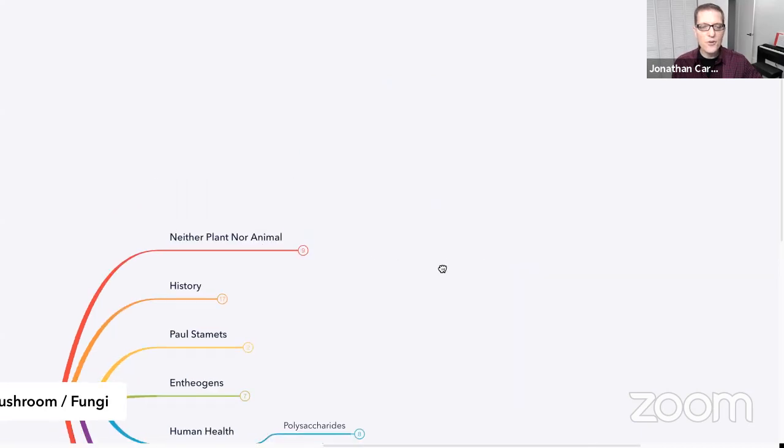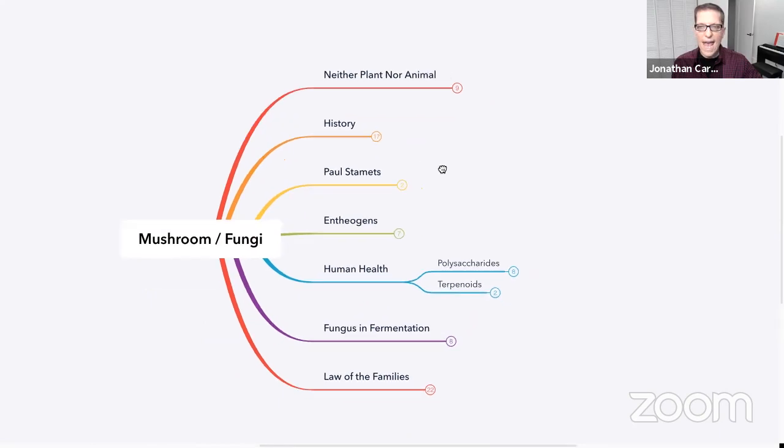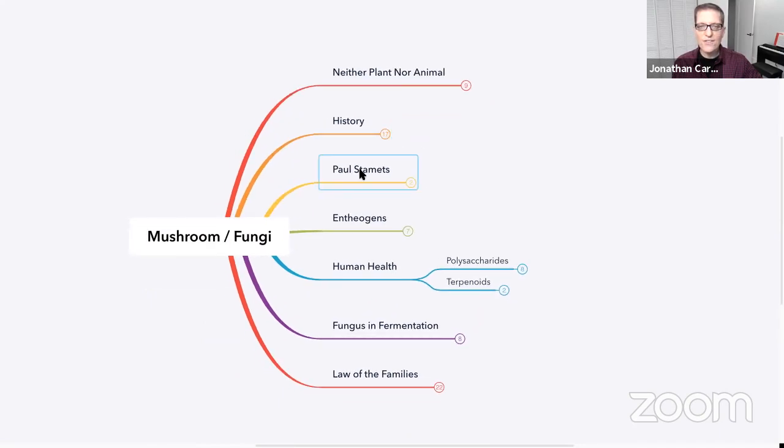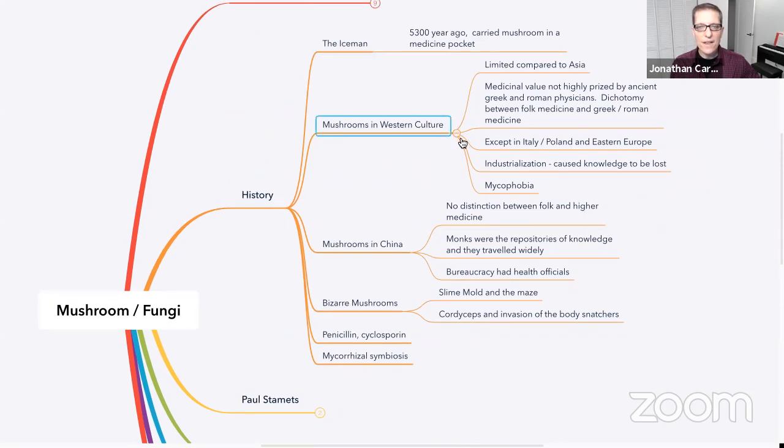There's evidence — and theories more than evidence — that the lack of a certain polysaccharide, which we'll get into a little bit later, is partly responsible for why we're having trouble with our immune systems. Tonight we'll cover the history of mushrooms and fungi, entheogens and human health, how fungus is used in fermentation, and of course edible and medicinal mushrooms and why you should include them in your diet.